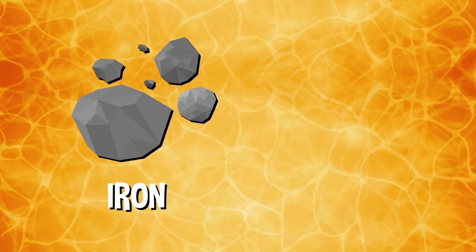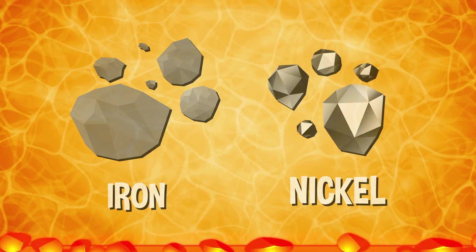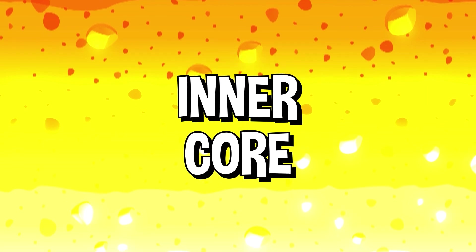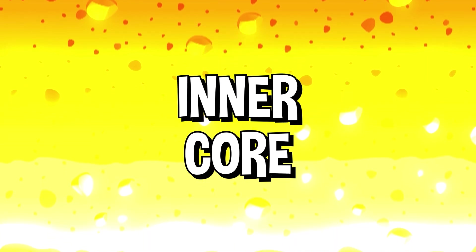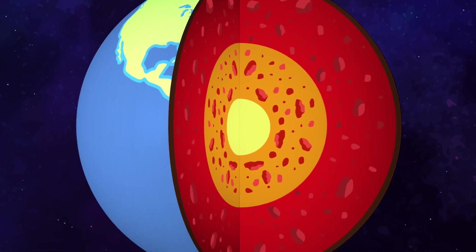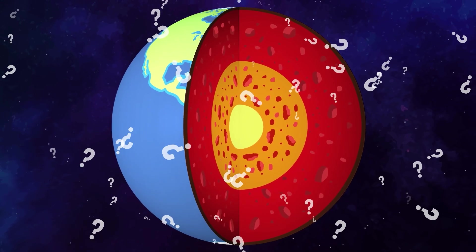The outer core is big — almost 1,400 miles thick — and it's mostly made of liquid iron and nickel. The inner core is incredibly dense. Just like the outer core, it's mostly made of iron and nickel. But unlike the outer core, experts believe it's hard rather than liquid. So that's all the different layers of the Earth, but how hot does the core actually get?